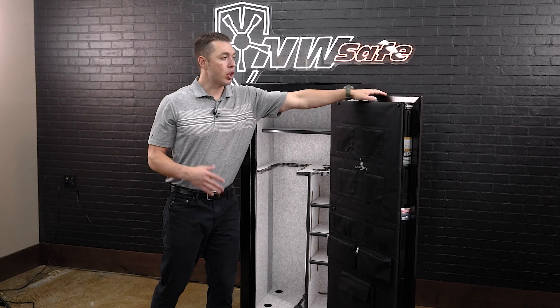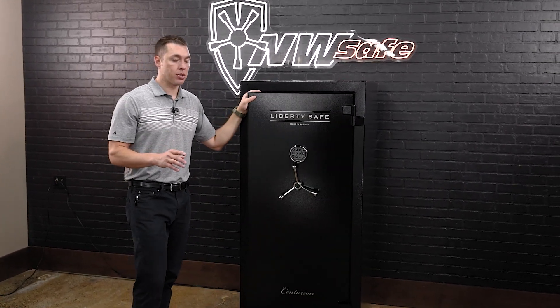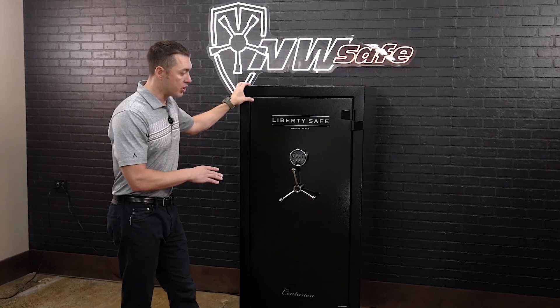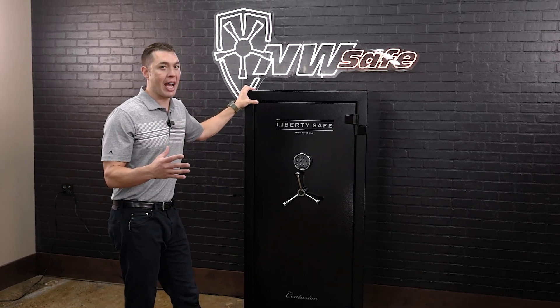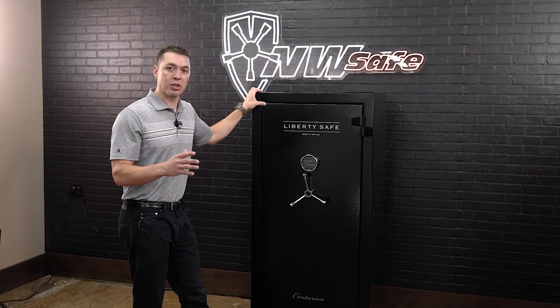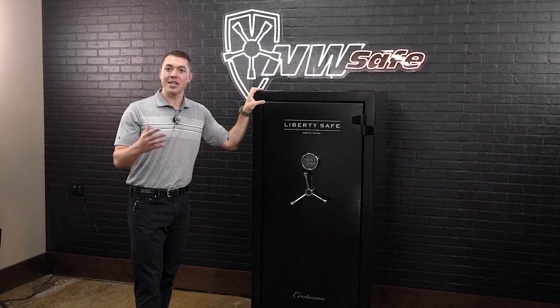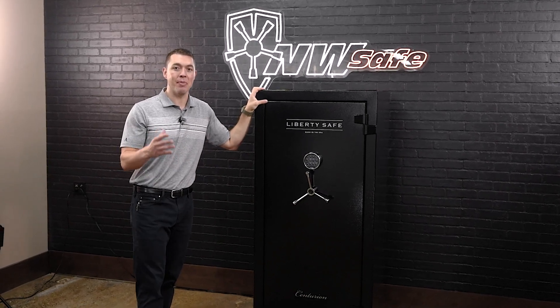So if you're looking for a U.S.-built entry-level product right around $1,000, the all-new Liberty Centurion 32 is going to give you the largest size and pretty much the best bang for your buck in that price point. If you have any questions on the CN32, don't hesitate to give us a call or shoot us an email. Appreciate it.